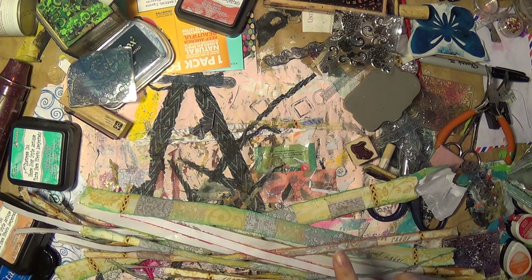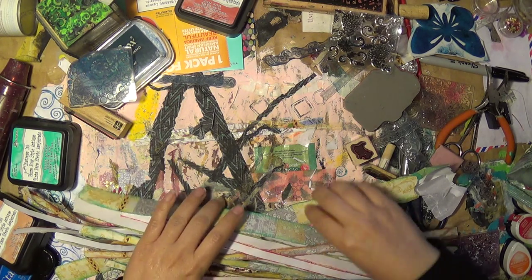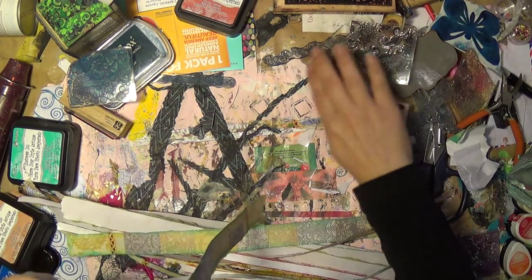Anyway, the napkin tissue paper — is that what it's called? Napkin paper. I showed you guys in the previous video how to make your own washi tape or tissue tape with double-sided adhesive tape. I ended up inking them up, so let me show you guys.